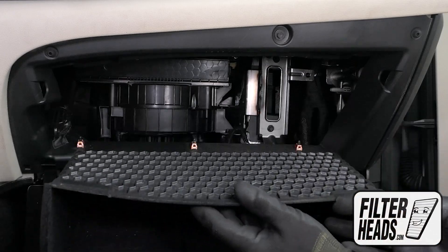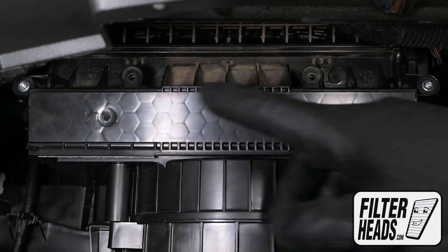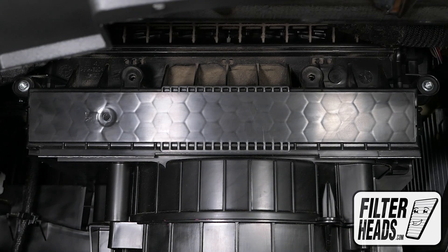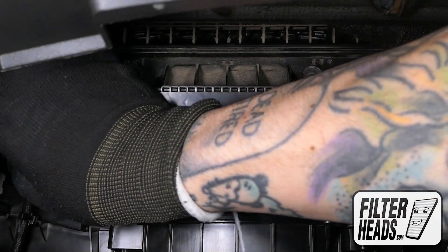Remove the screw securing the housing — though this model we were filming was missing the screws. Pinch the tabs of the filter housing and pull outwards to remove it.